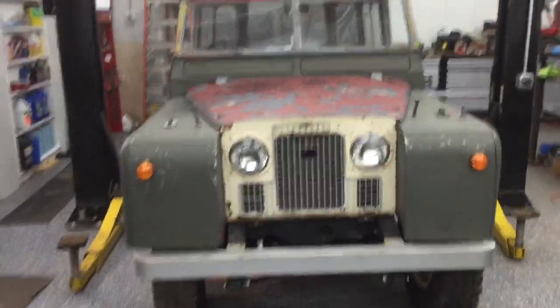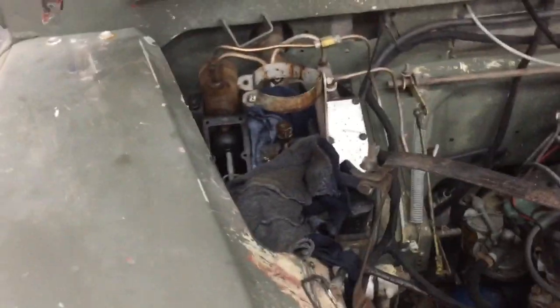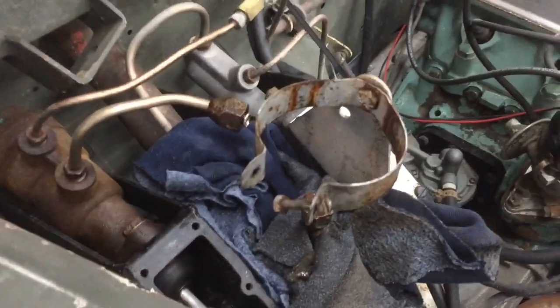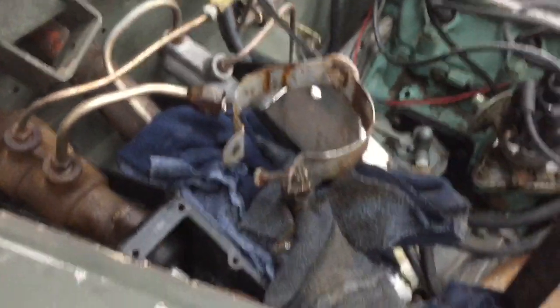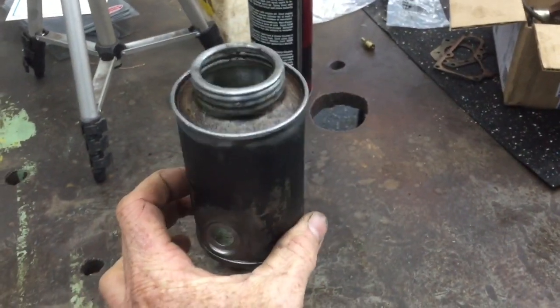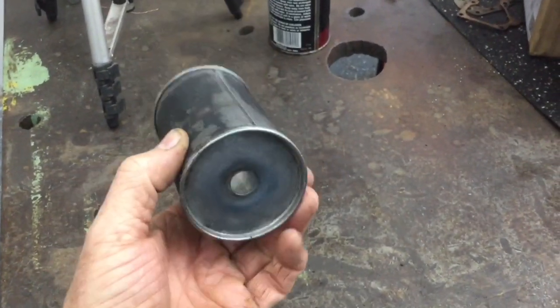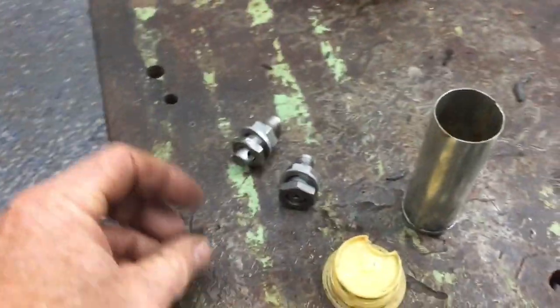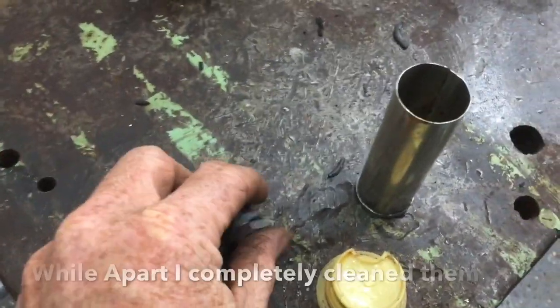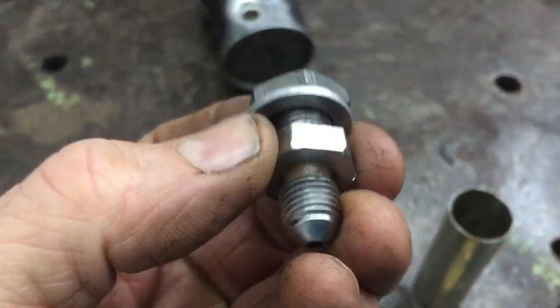Working on the Land Rover 1959 Series 2. Today I'm working on the little reservoir tank. If you know anything about Land Rovers, you know that this little tin can is the brake fluid reservoir. It holds the fluid for the clutch and for the brake, and this one had developed a leak around the fittings. So what I did was took the fittings completely off. I've got some nice little aluminum crush washers right there and we're going to put it back together.